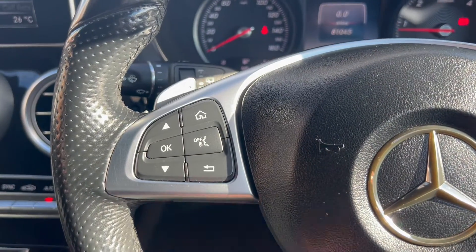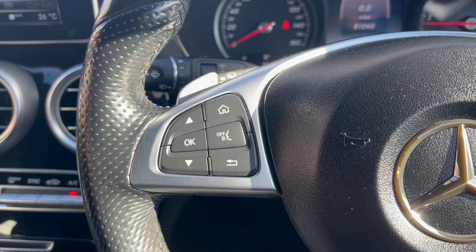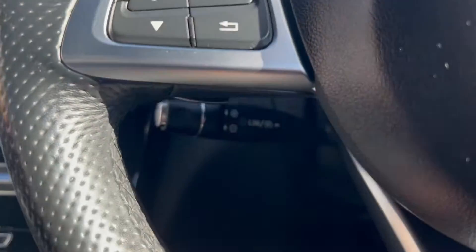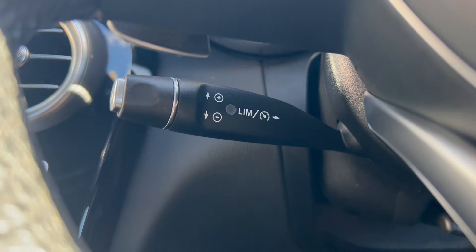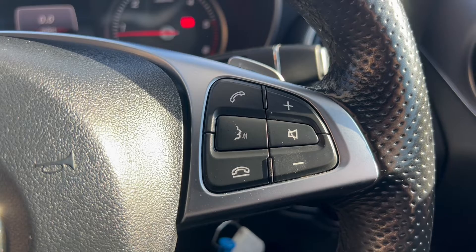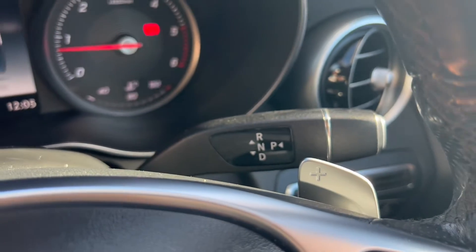Up on the steering wheel, on the left-hand side you have navigating buttons for the heads-up display. You've also got flappy paddle gear shift selectors, speedtronic cruise control and speed limiter underneath, navigating buttons on the right-hand side for the infotainment system, and the gear selector just behind.